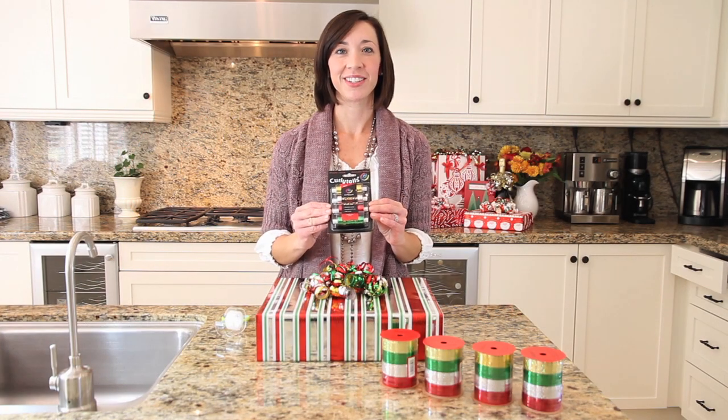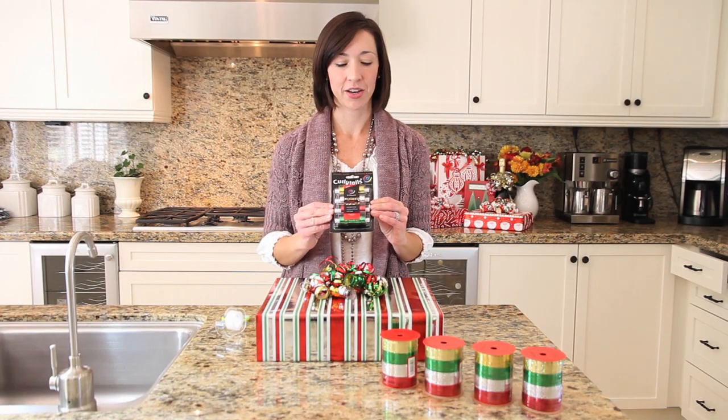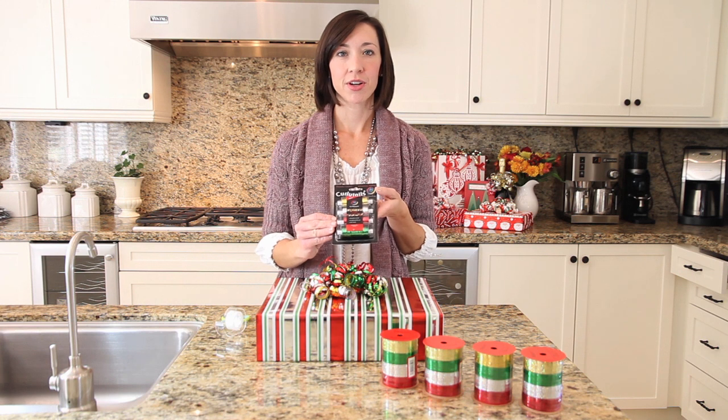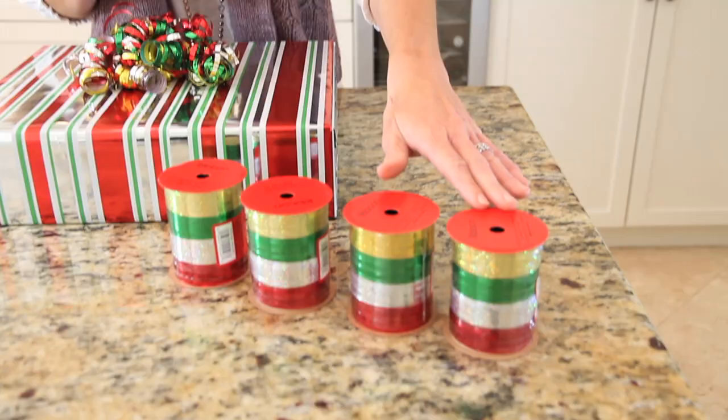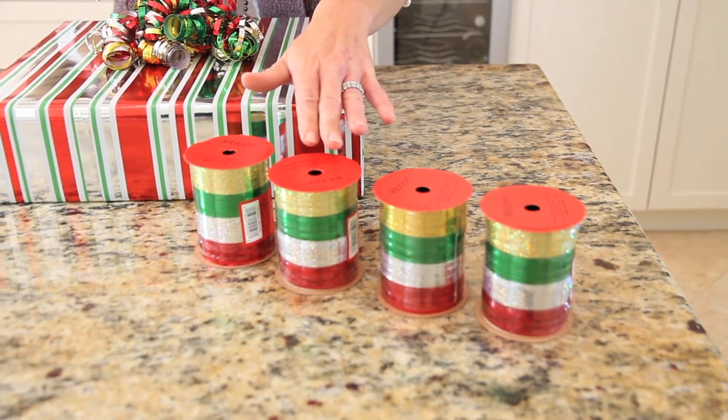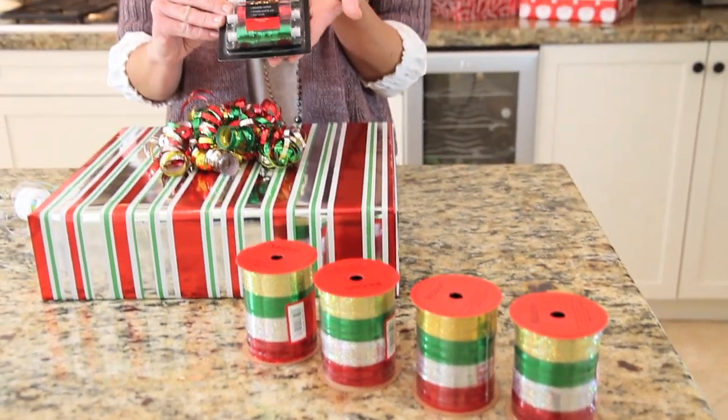Not only is Curly Tails beautiful and easy to use, it's also an excellent value. This package of 100 yards of our pre-curled ribbon is less than $4, while you'd have to spend $12 to get the equivalent ribbon of uncurled traditional curling ribbon.